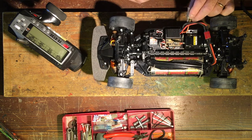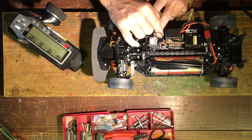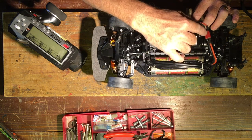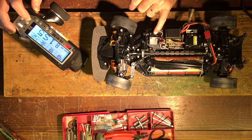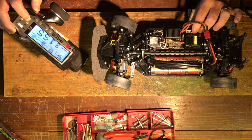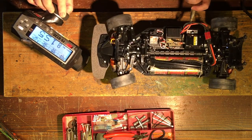Binding procedure: first of all, the model has to be settled in a good position. Don't connect the motor wires. Then put this binding plug into channel 3 on the receiver. Now connect the battery and power on. Then on the transmitter, press the binding button. The light flashes and then the light stops — it's already bound.